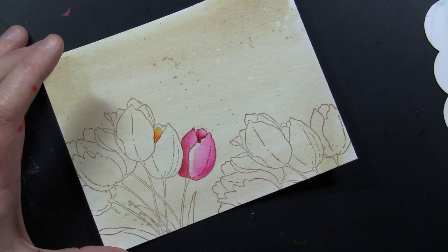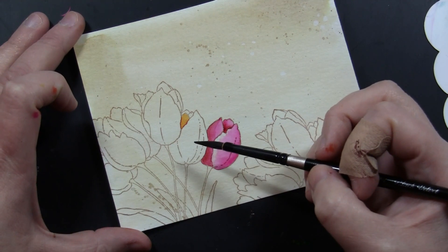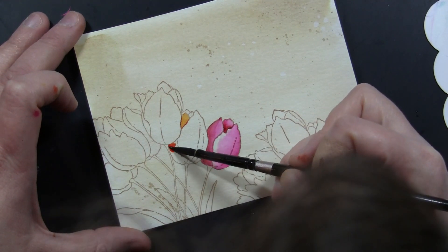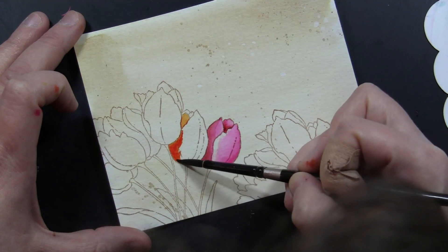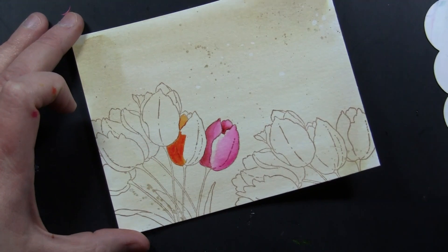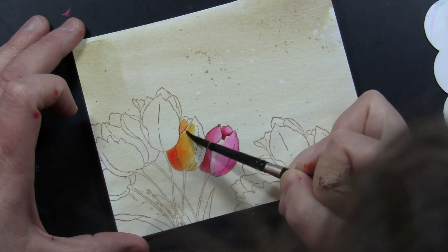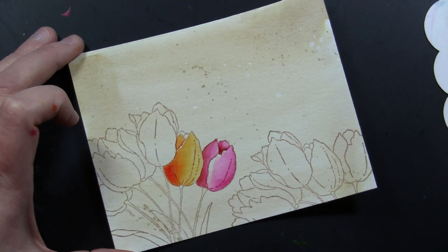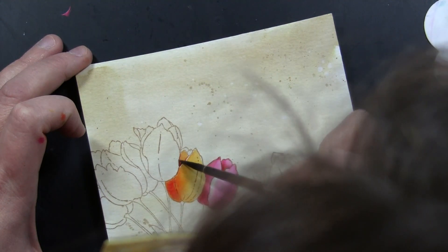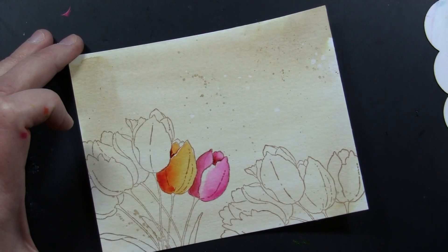I thought in this video I'd show you the orange as well as the pink, and then I just follow the same technique throughout the rest of the card. The areas of the petal that are sort of behind another petal — those are going to be the darkest. I lay down that dark color first, then rinse off my brush and go back in with just a little bit of water to blend that out. With even just one color of Distress Ink Reinker used as a watercolor you can get quite a nice range of light to dark.